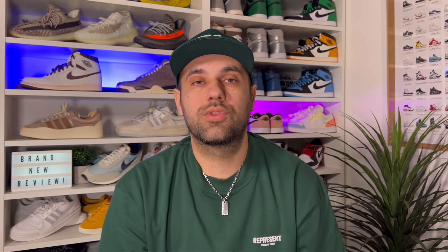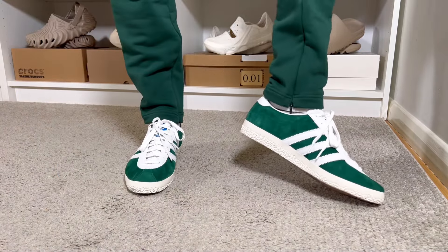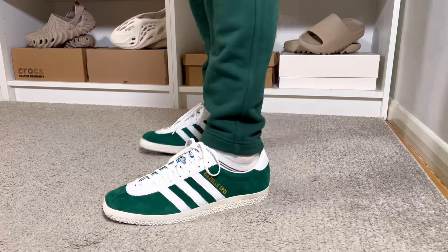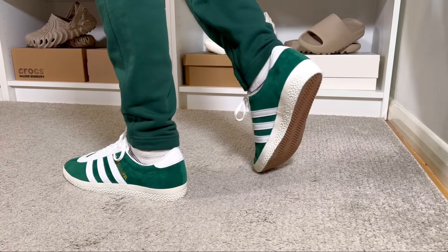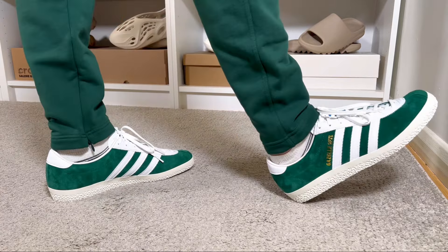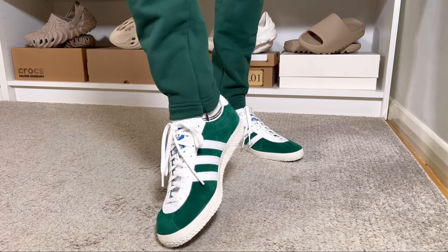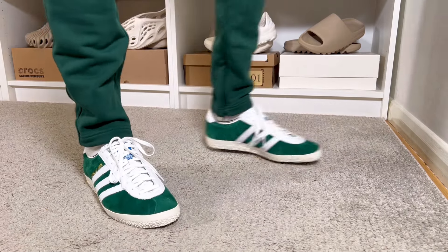For sizing, I have a skinny fit and went with my true size, which fits me just fine. I would say it will be the same for people with normal feet. However, if you have wide feet, I would definitely suggest going at least half a size up just to make sure this one isn't too snug for you.